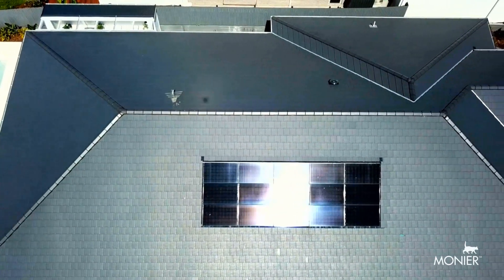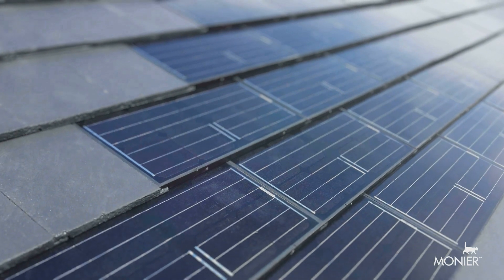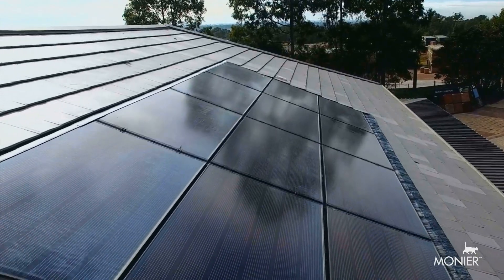Solar power systems derive clean, pure energy from the sun. This can make your home more efficient to run. And now Monier have made it easier for Australian homeowners to enjoy the benefits of solar.